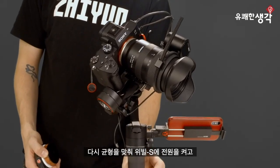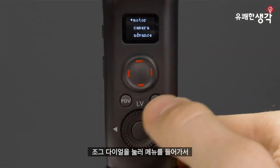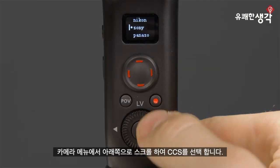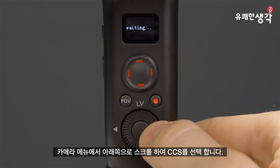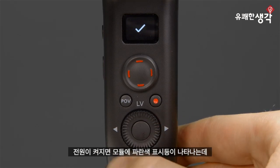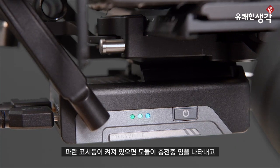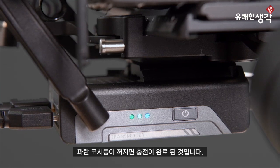Now that we're balanced again, power on Weeble S and head to the menu by pressing down on the jog dial. Head to Camera and scroll to the bottom and select CCS — this stands for Camera Control System. Press Right to confirm. As soon as we do, we can see a blue indicator light pop up. When the module is connected to power and this light is on, it means the module is charging. When the light turns off, it means it's fully charged.